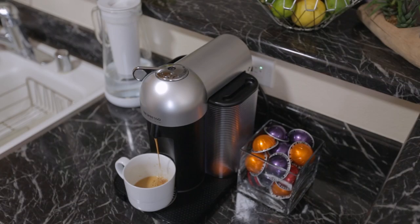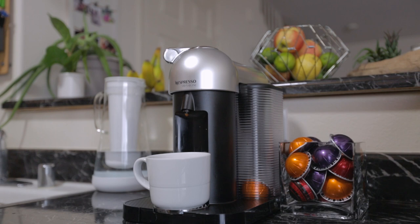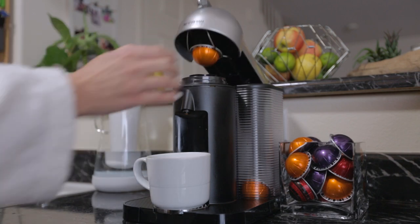Another thing we like is that the pods are recyclable. This is one of the biggest features that drew us to the Nespresso over Keurig machines, as the plastic K-Cups seem rather wasteful. Also, the fact that the Nespresso Virtuo line does both coffee and espresso makes it more versatile than other coffee makers.